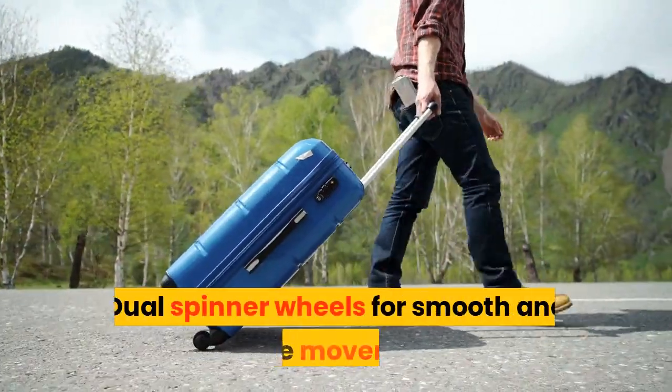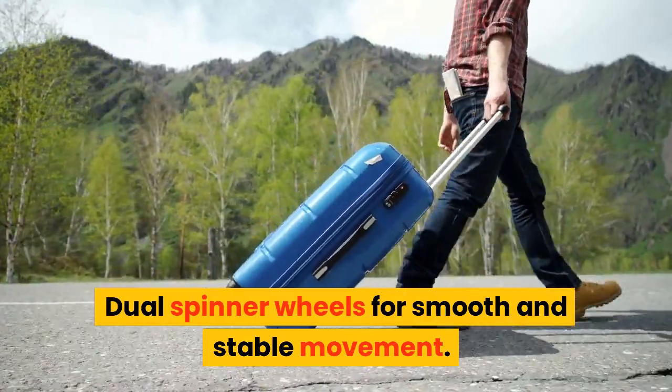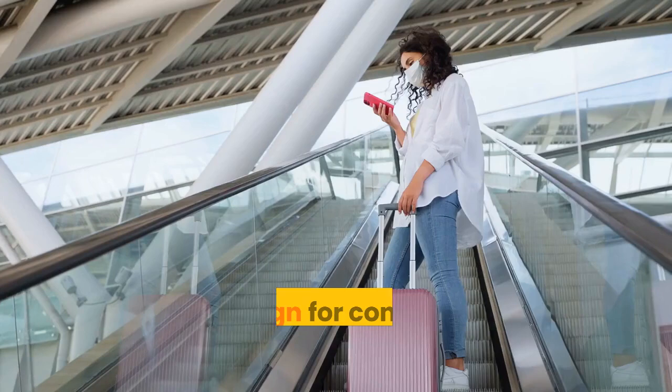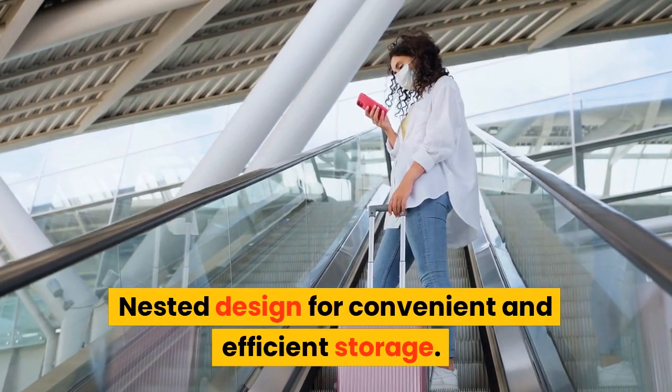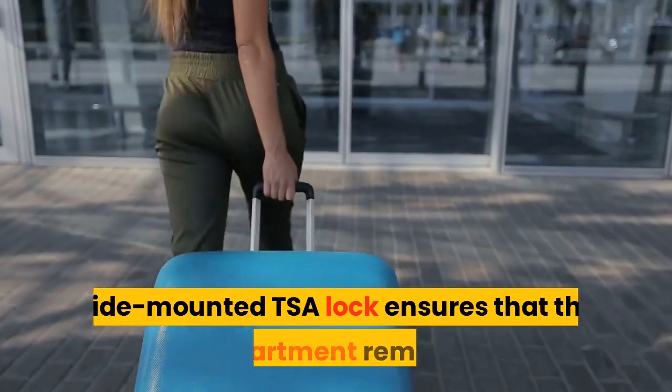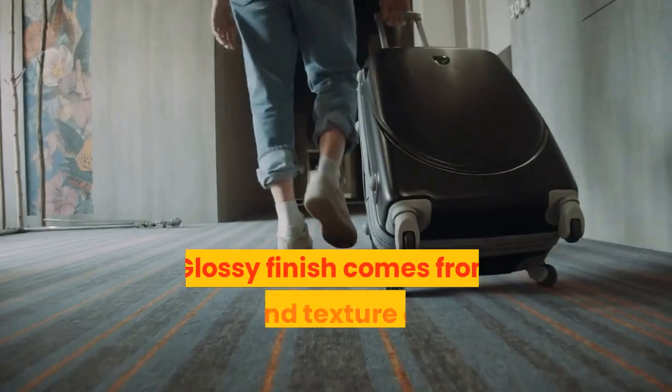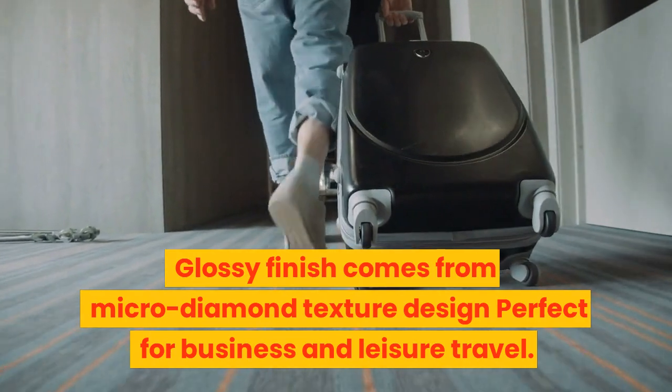Dual spinner wheels for smooth and stable movement. Large packing capacity for longer trips. Nested design for convenient and efficient storage. Side-mounted TSA lock ensures that the main compartment remains secure. Glossy finish comes from micro-diamond texture design.